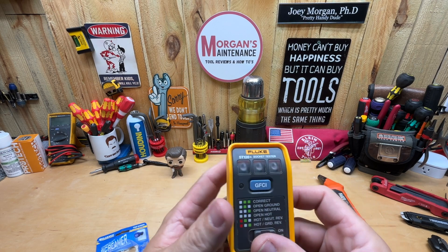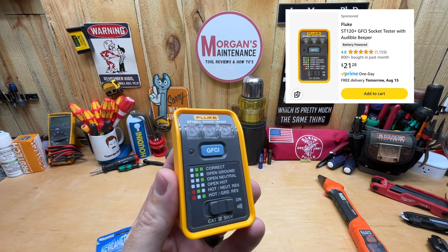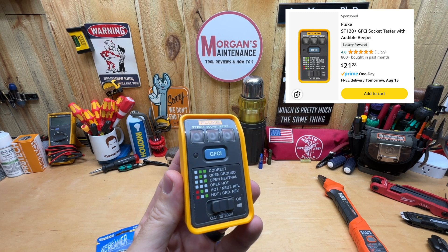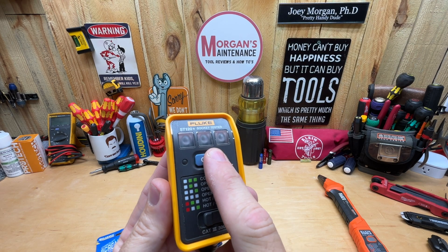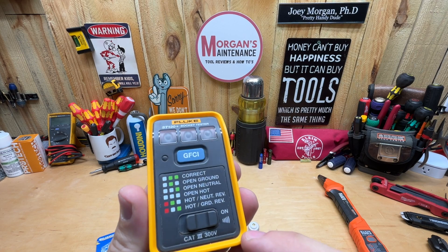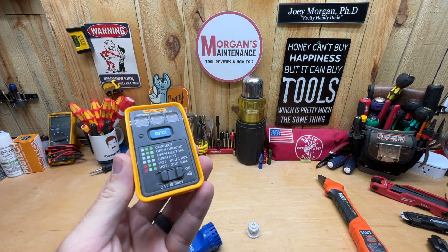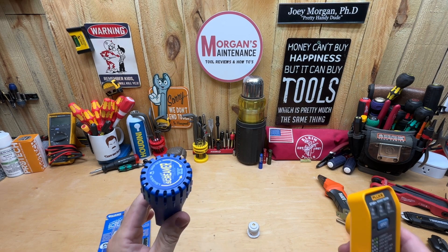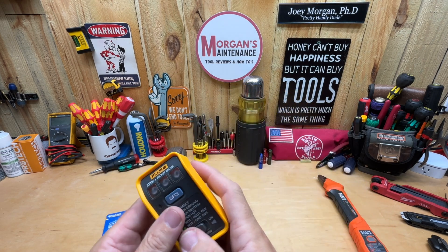It is significantly louder than this Fluke version. The Fluke costs about $21.28 on Amazon — you also used to be able to get it at Lowe's, I'm not sure if you still can. This Fluke is a receptacle tester that also does GFCI, so take that into consideration. It has a sound switch where you can turn on an audible sound, kind of the same idea as the Circuit Screamer.